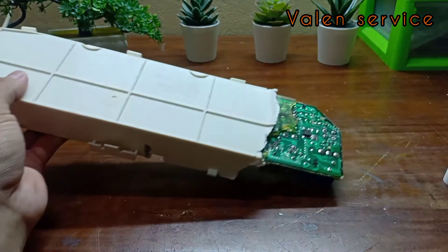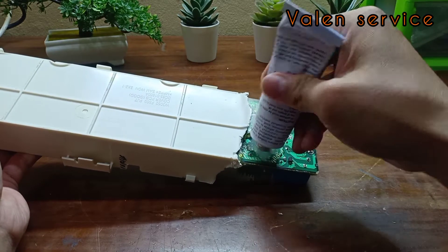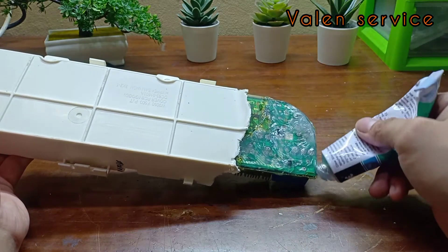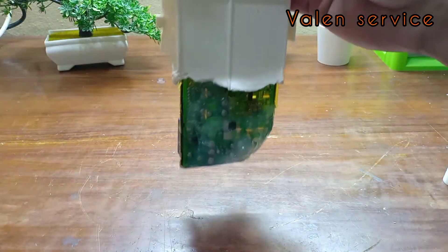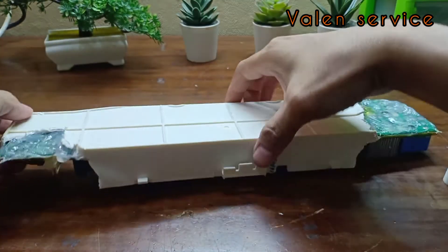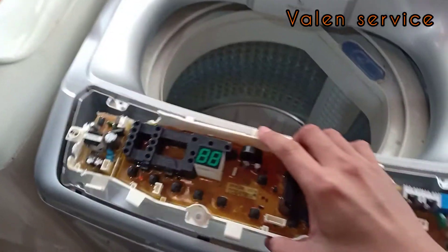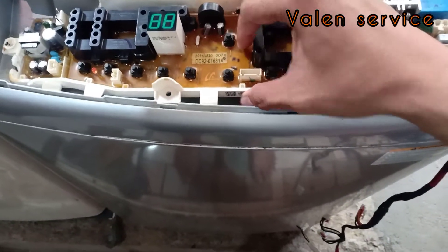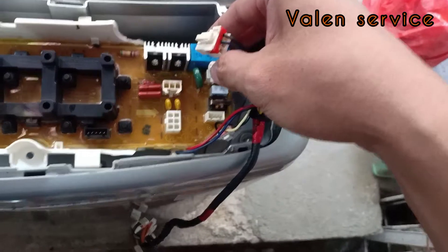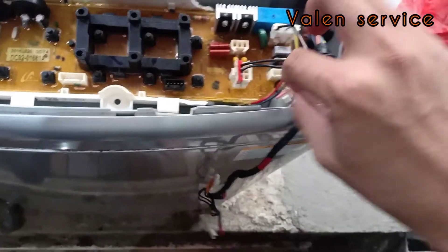Yang satunya juga sama, kita silen juga di sini, tutup. Kita biarkan sebentar biar lem ini mengering, kita tunggu. Lemnya sudah kering, jadi tinggal kita pasang ke unitnya. Kita rapikan dulu kabel-kabelnya. Kabel-kabelnya gak bakal terbalik soalnya kepalanya beda-beda, jadi gak usah perlu menghapalkan. Tinggal kita colok saja satu-satu.